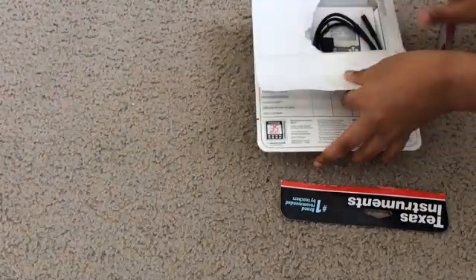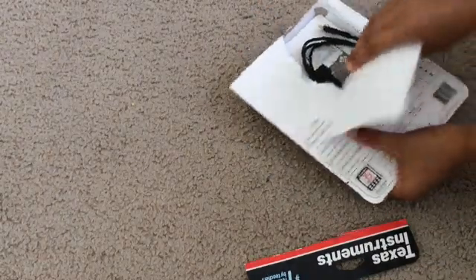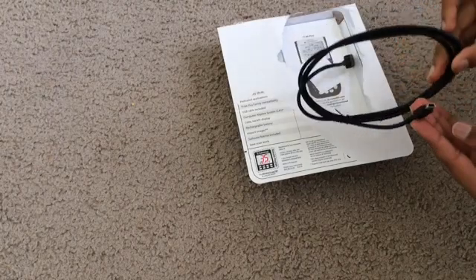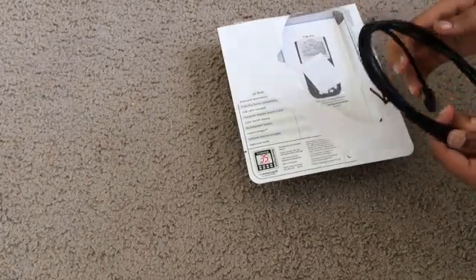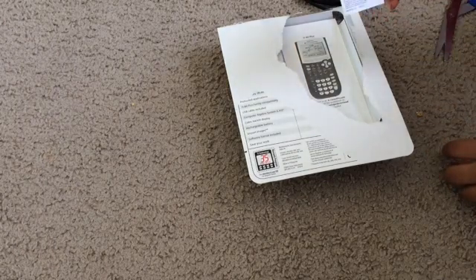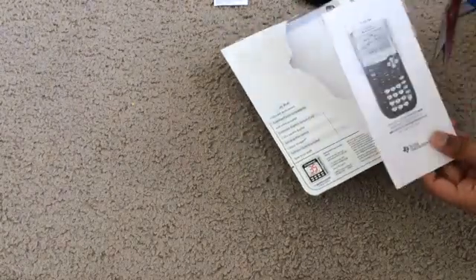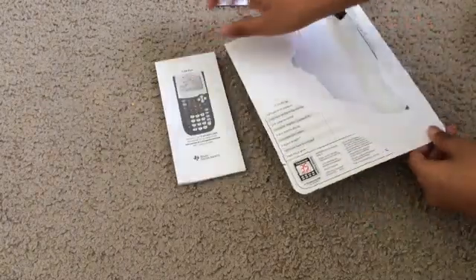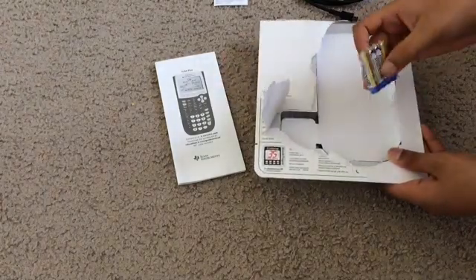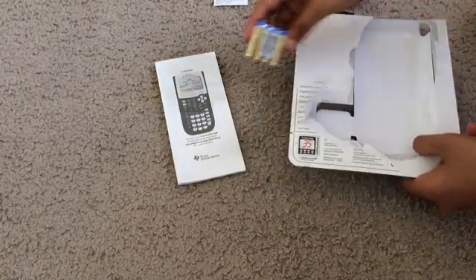Let's open the back. It comes with a USB cable to plug into your computer to download apps into it — yes, you can download apps. Here is the manual for the TI-84 Plus, which shows you a lot of things you can do with this calculator. And there are the four AAA batteries — Maxell, that's the brand.